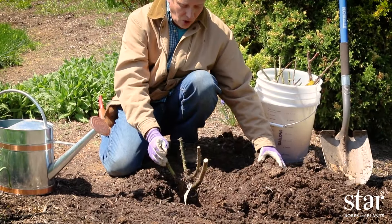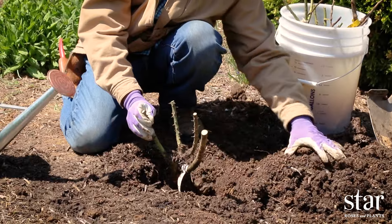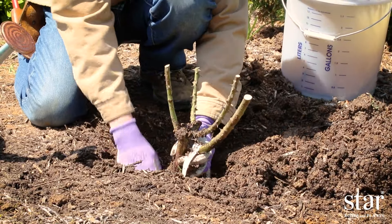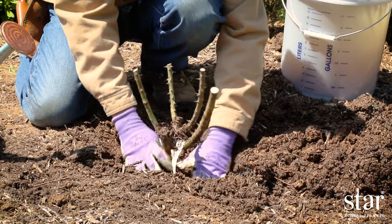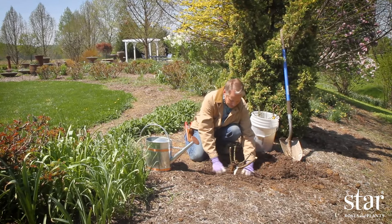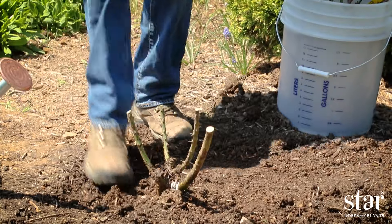Insert the plant into the hole at the correct depth and gently return the soil. Break up any clods and gently pack it down as you go. You can pack with your hands and then also your feet.